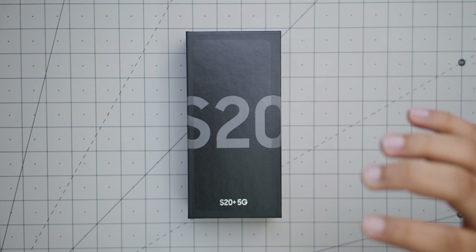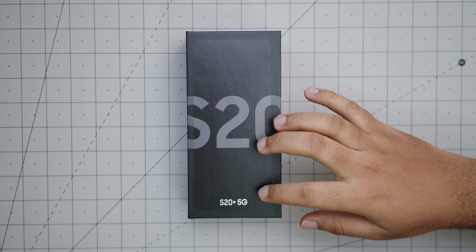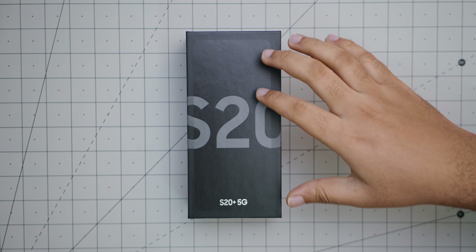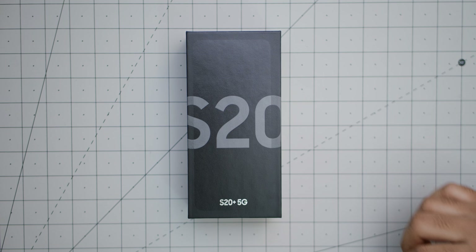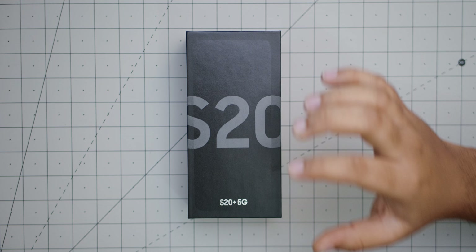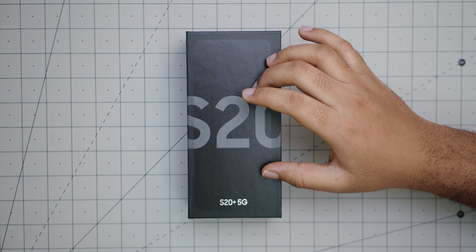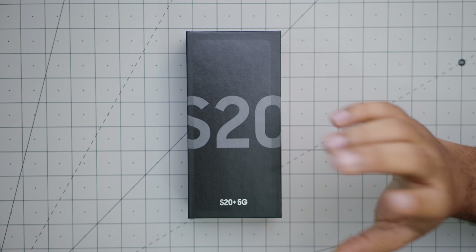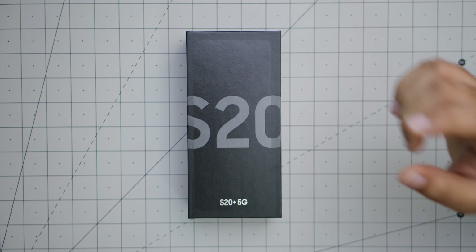Hello guys, welcome to this new video. We're going to be unboxing the Samsung Galaxy S20 Plus 5G — quite a mouthful. As you can see, we have the Cosmic Gray color. This is the 12GB/128GB version and, more importantly, this is the Snapdragon 865 model — not the Exynos. No need to talk too much about specs; let's just get into this box.